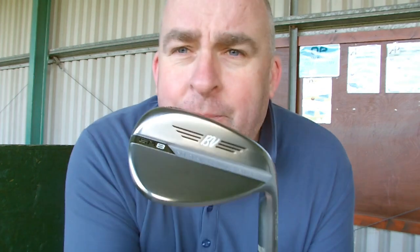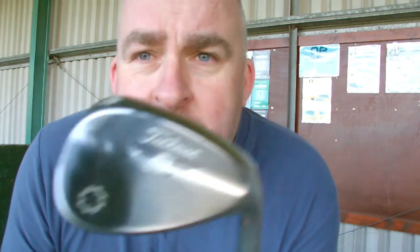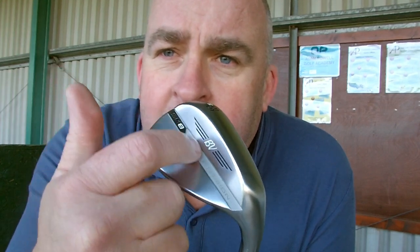So we have the SM8 56 14F here and the SM7 56 14F here, so we're going to see what the difference is. If you look at the back of that one, look at the logo there — and if you look at the SM7, the logo's smaller. I actually think the logo is a bit bigger on the new one, and obviously it's got the Vokey design on the new version just here, which makes it look a really nice club. I do like that.